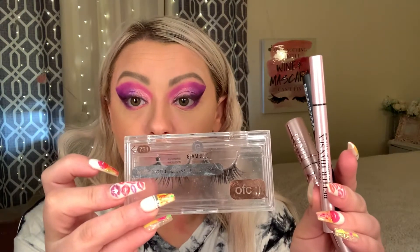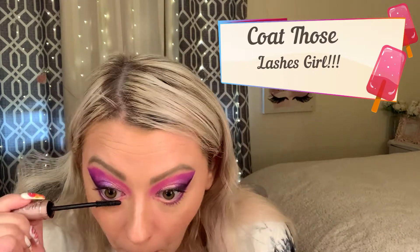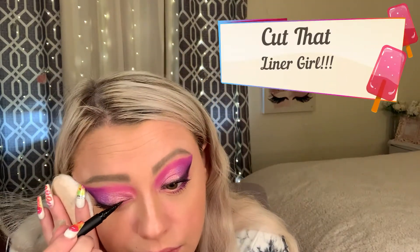We're going in with OFC lashes, the Sky High mascara, the Glamnetics eyeliner, and possibly the Too Faced Better Than Sex liner. Then we're going to go in with the Better Than Sex liner to finish the eye.